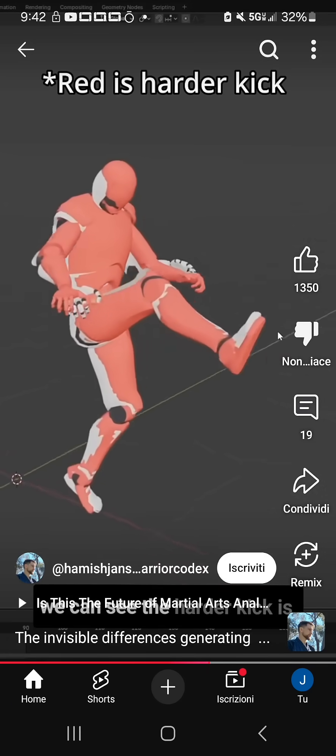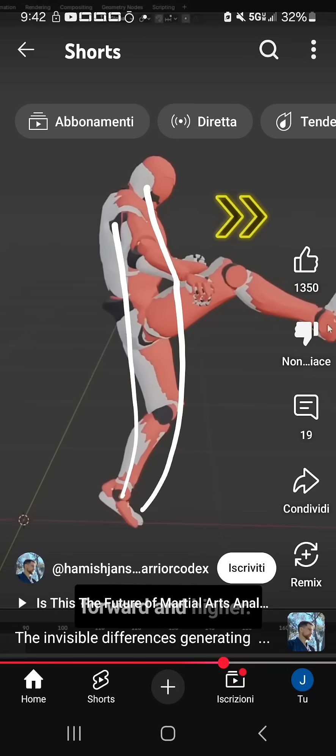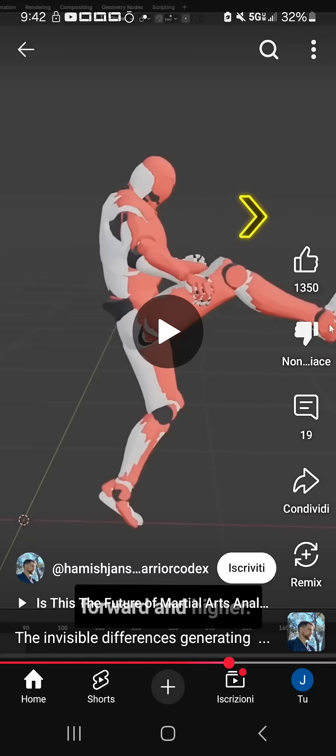We're overlaying the two models. We can see the center of mass is actually slightly further forward — yes, it is. Because he's projecting from here, this is doing this thing. And you can even see the foot. Look at the angles of the feet — he's up on his toes. And it's not the fact that he's up on his toes; it's because he has projected. He's done the projection.